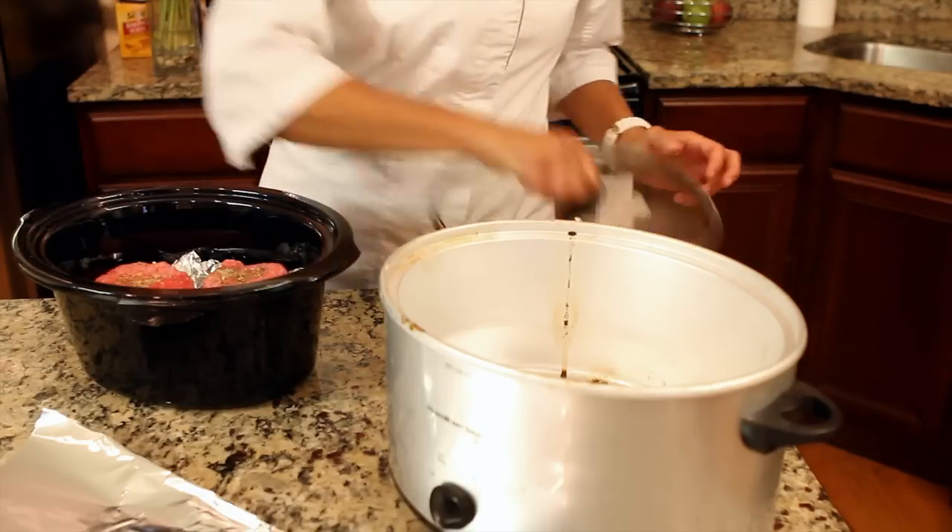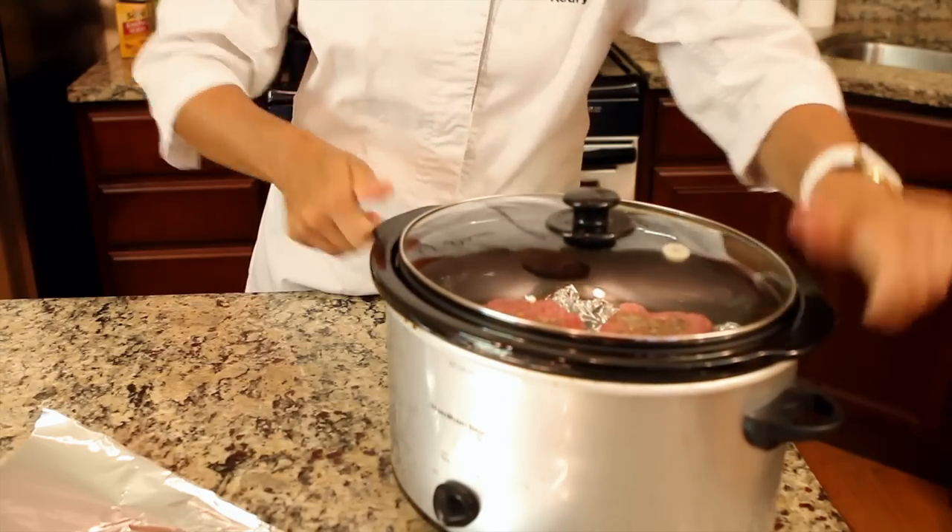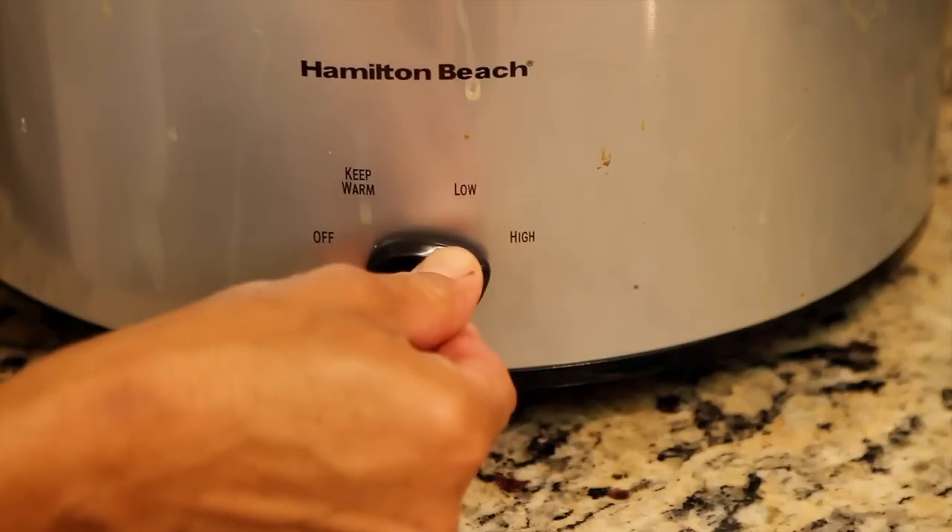Then just put it in the slow cooker, put the lid on, and turn it to high. In about four or five hours they'll be ready.